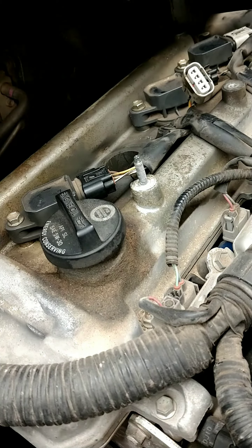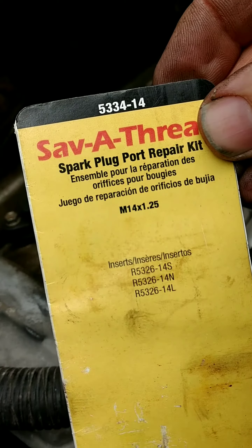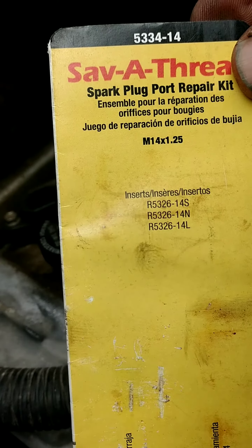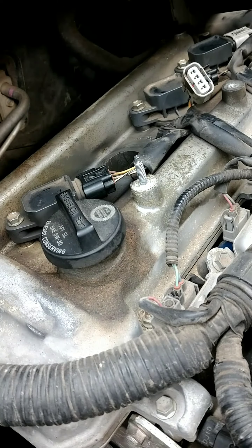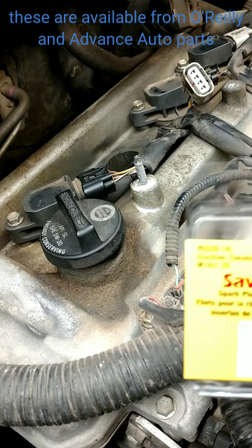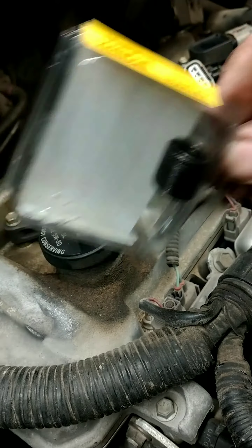You're going to need this kit — it's made by Helicoil. Here's the part number; I'm going to add all these part numbers in the description. It comes with inserts in the kit, but you don't have to buy a new kit every time — you can buy just the insert. This is the one we need for this Toyota with the long threads.